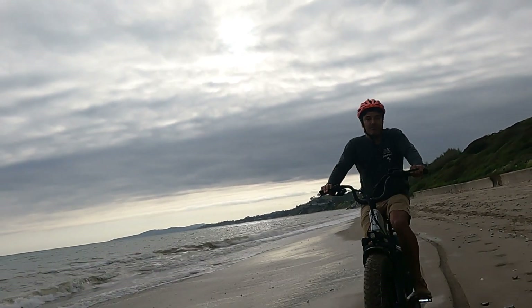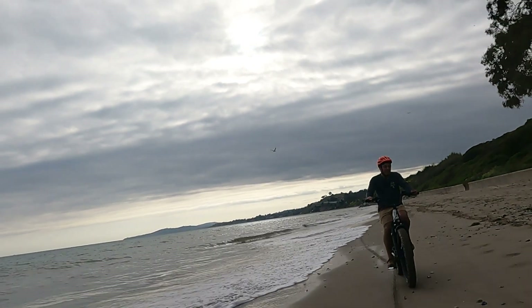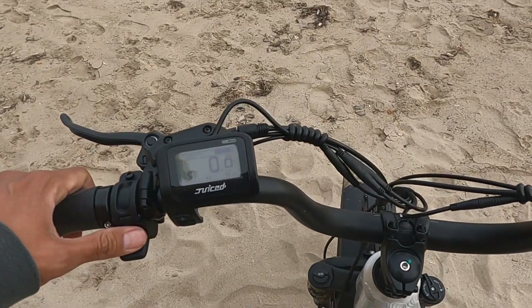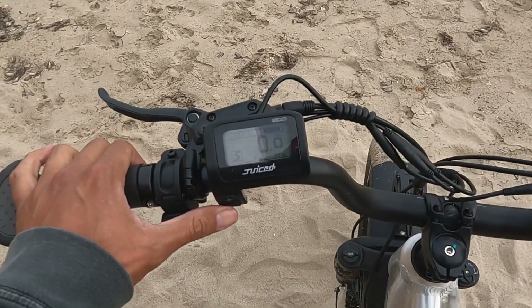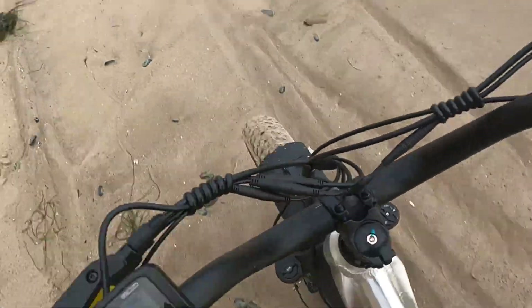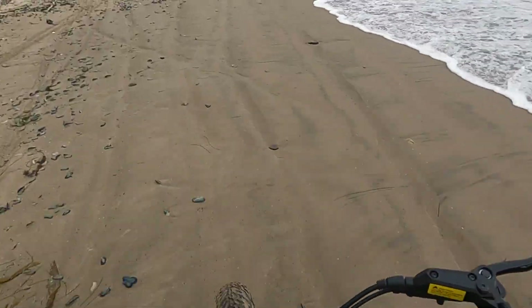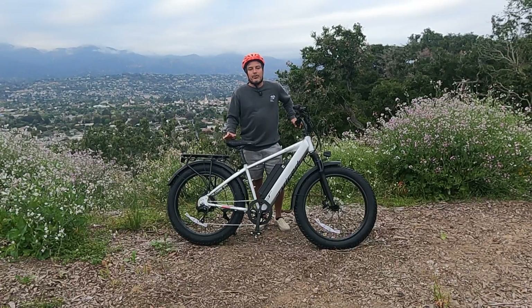Another pro is that the menu to access advanced settings, unlock race mode, and raise the speed limit to 28 or 30 miles per hour is super accessible. If you want to go fast, you should be able to. You can feel that acceleration, tackle hills like nothing, and really power through. If you want a bike that kind of has no limits, this is the bike for you.